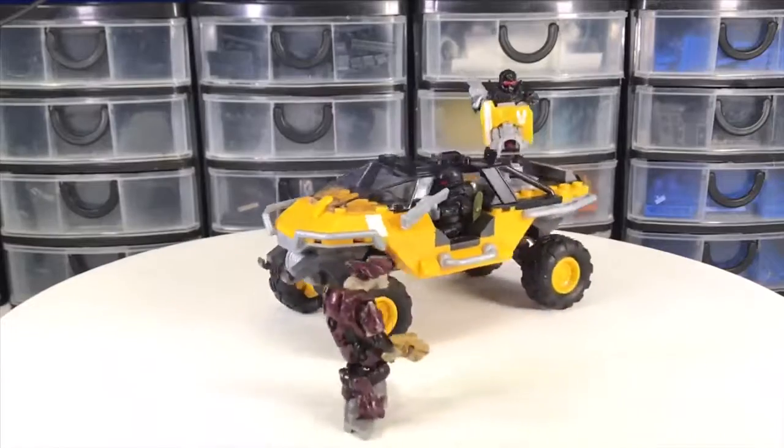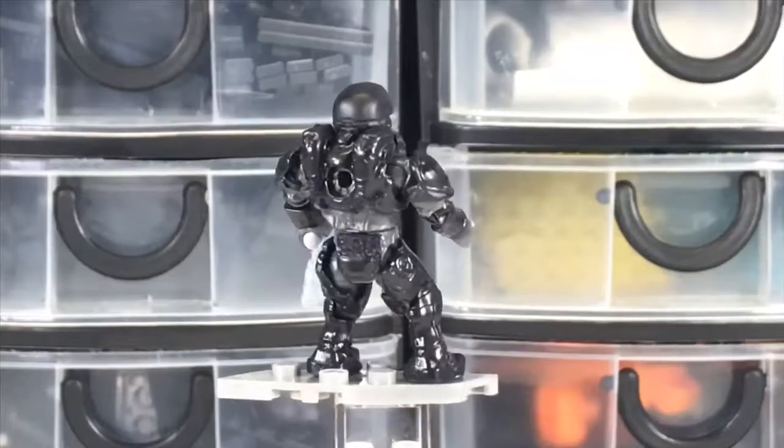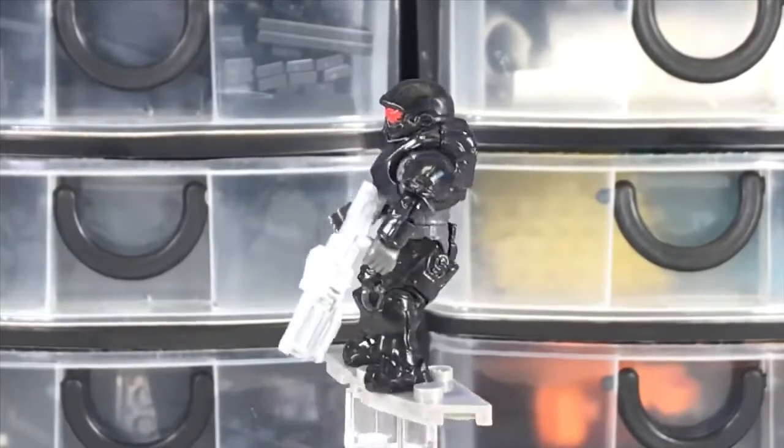No stickers in this set. Only a few parts were printed, and it's really lacking a lot of detail by not having some more printed parts or some stickers.